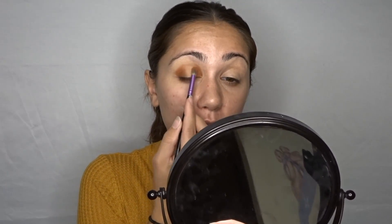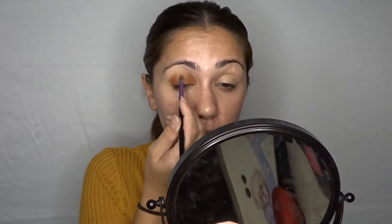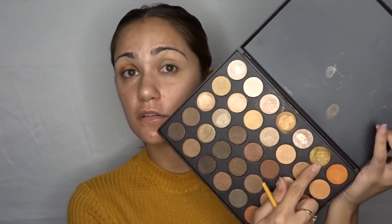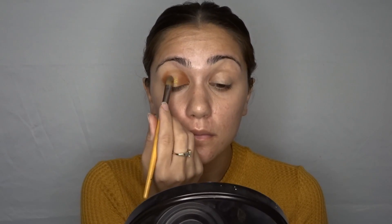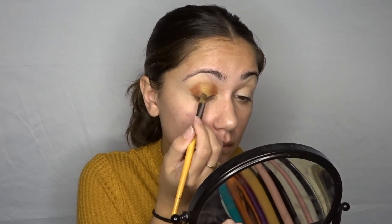I'm not adding any more product to this brush — just using what's on it to blend out. Now we're going into the shimmer palette with the same Eco Tools brush. We're picking up this gold shade right here and putting that right in the center. Then I'm going back in with the orange just to blend those two together.